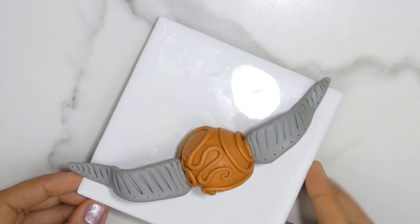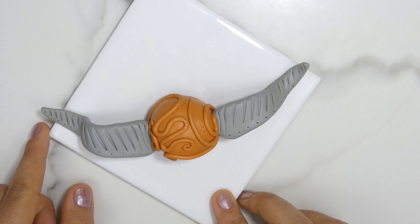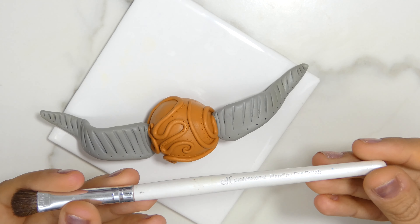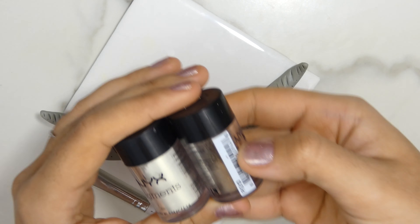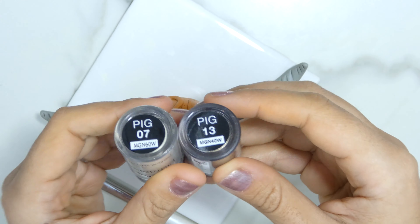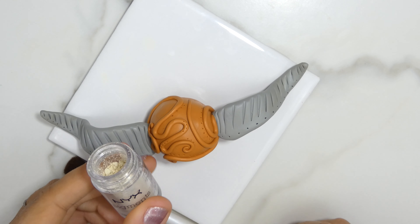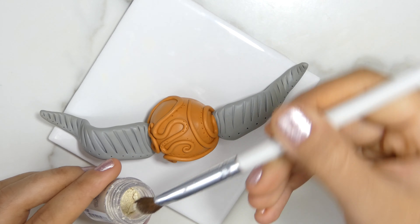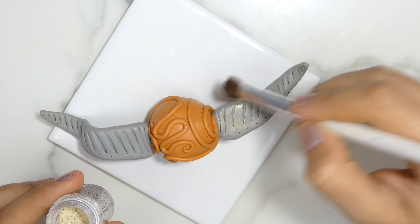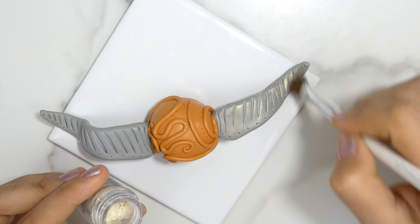This is the almost finished look of the golden snitch. You can just leave it like this if you want and you don't have pigments, or if you used the metallic colors in the first place. But I'm going to add my metallic pigments on it. What I'm going to use is just a cheap elf brush — it was like a dollar — and I'm using these eyeshadow pigments from NYX, which are maybe eight dollars for both of them. They're one of my favorites, to be honest.